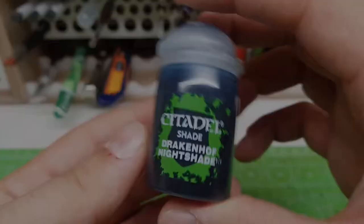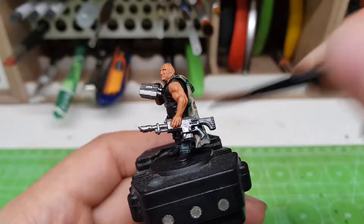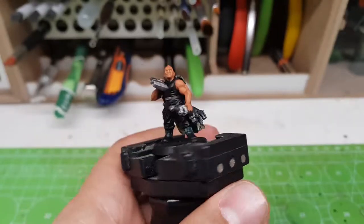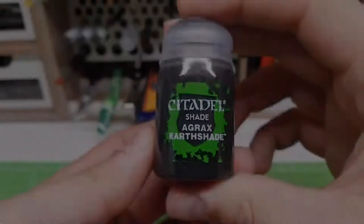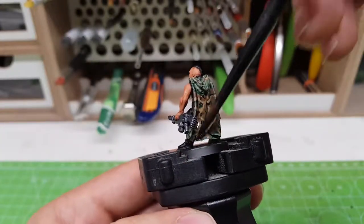Then the metal parts with some Draken of Nightshade. And then a final wash will be Agrax Earthshade, which is going to be applied on the rest of the model.